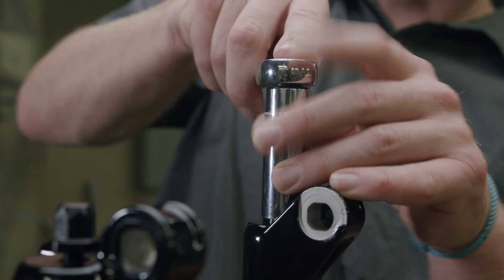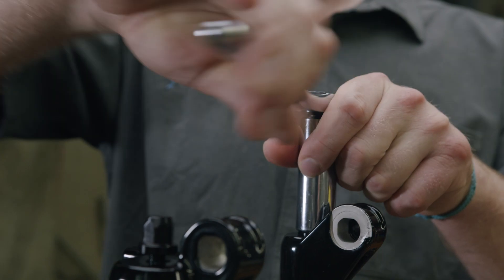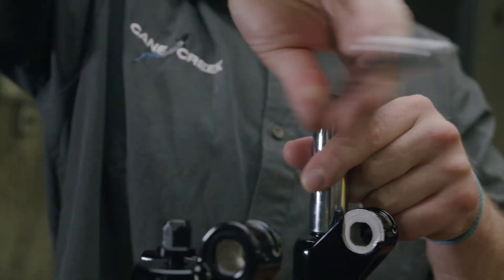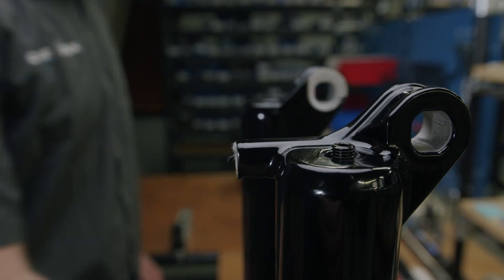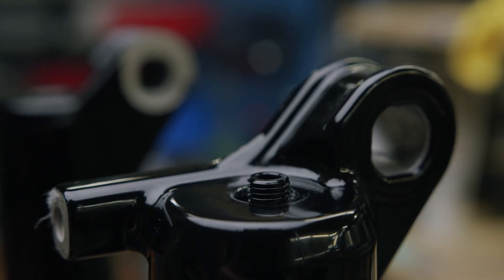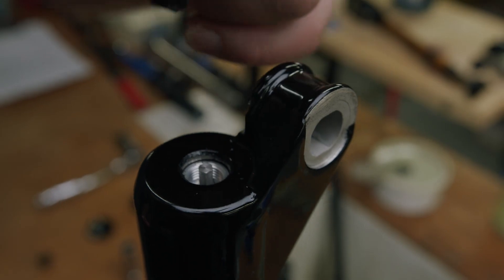With both footnuts loose but not completely unthreaded, push on the compression rod nut and rebound knob assembly to disengage the lowers. Once the seals have been broken, completely unthread the compression rod nut and rebound knob assembly and remove them from the fork.